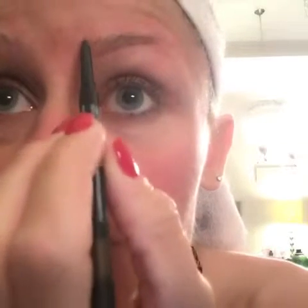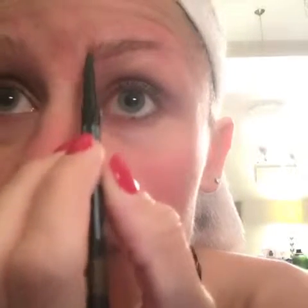My eyebrows need to come in just a little bit, so I'm going to actually draw them in right there — using small strokes with a light hand to fill in where I have very little hair.